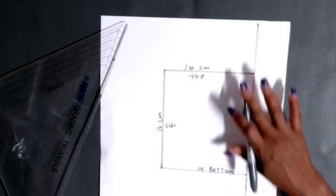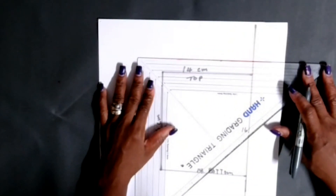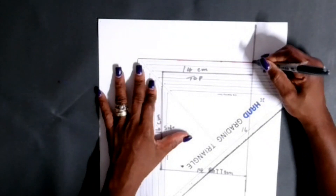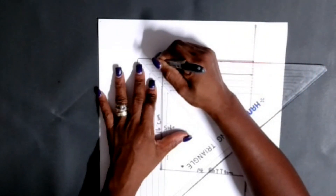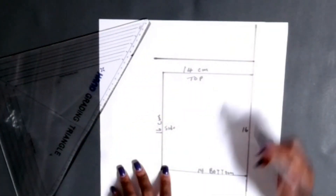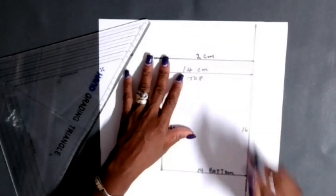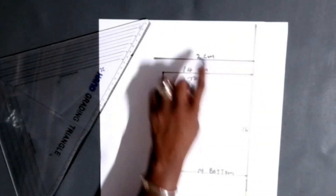If you want to see me do this in inches, please request it and I will do it for you. Now grab your ruler - we have to add seam allowance for the top of the pocket. Put 2 centimeters in at the top of the pocket. This is for folding the pocket down so that you won't have any raw edge.